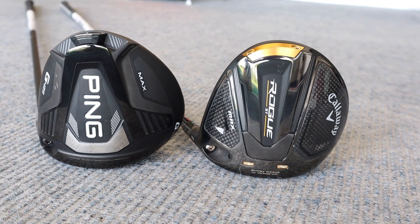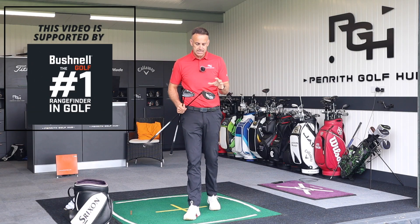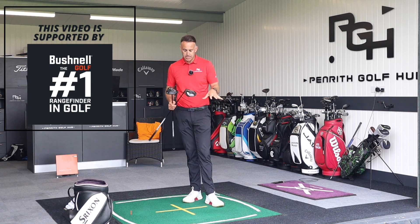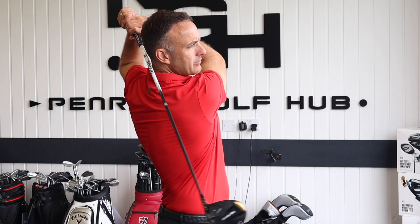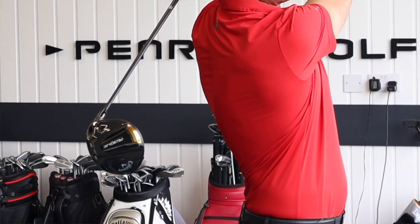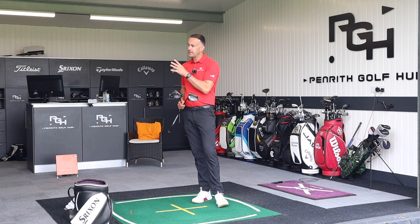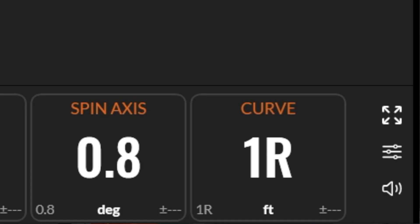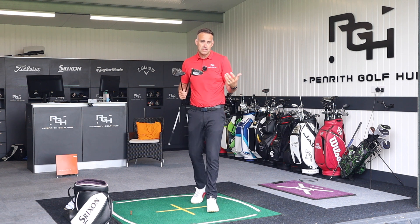The two drivers I'm referring to are the Ping G425 Max and the Callaway Rogue ST Max — two extremely forgiving drivers. I've seen it so many times in fitting sessions, putting these in golfers' hands; they really tighten that dispersion, especially on miss hits. We're going to talk about why that is, and test them against each other using Trackman, measuring spin axis control and curvature to see which creates more curvature and which is the straighter driver.